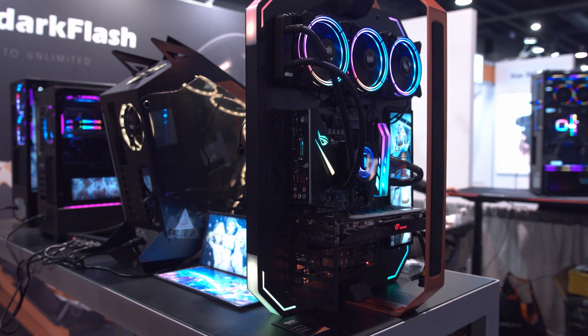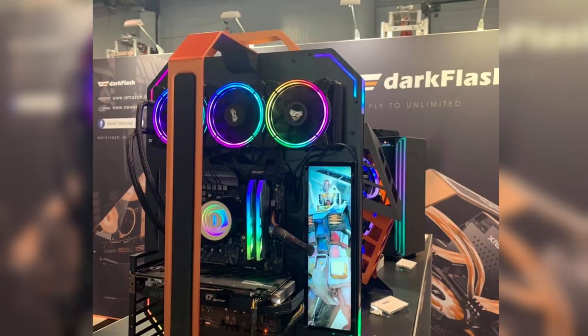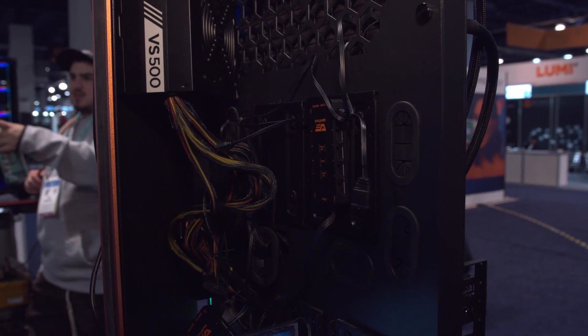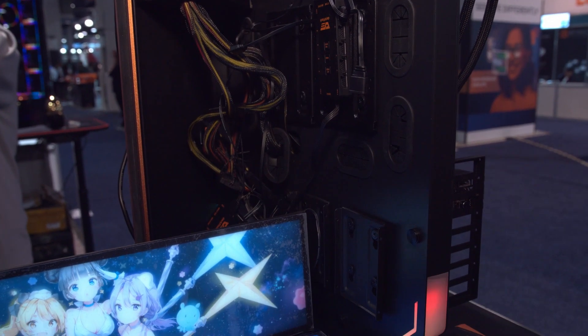In my rush there was another case that I had forgotten to get footage of the front, and it was called the Blade. Looking at a picture from Dark Flash's Facebook page, it kind of looks like an open test bench stood vertically with a handle on it — an interesting take on the test bench theme, but I don't have any details.